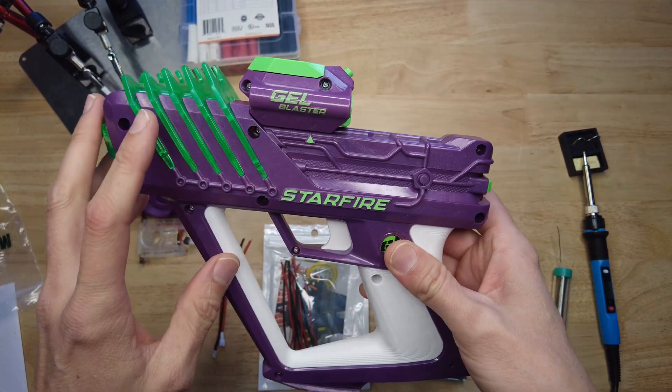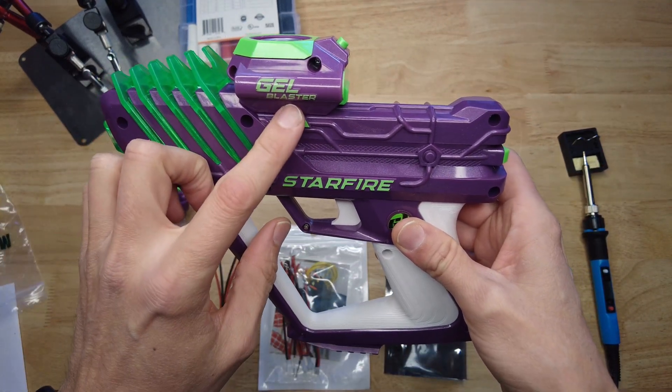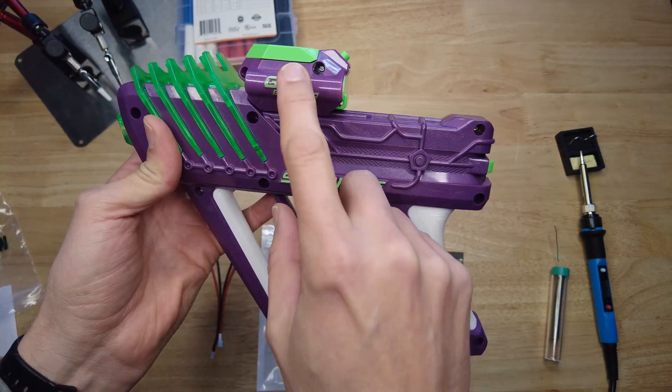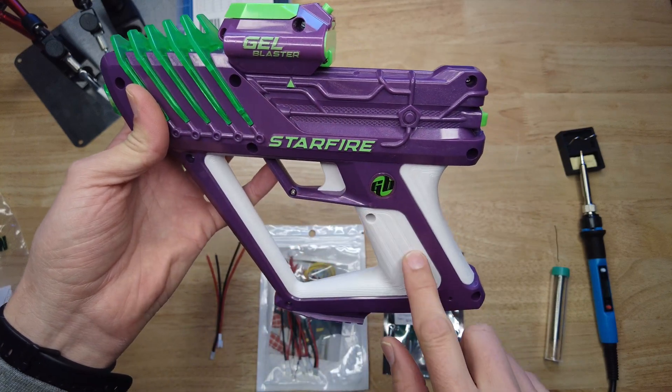Welcome to the Engineerable channel. In this video I'm going to show you how to hardwire the Starfire unit on the Gel Blaster Starfire or the Surge so that the UV LEDs and the tracer unit can run off the internal batteries.